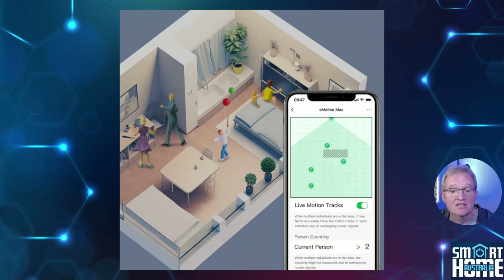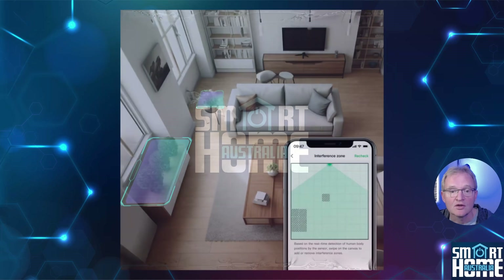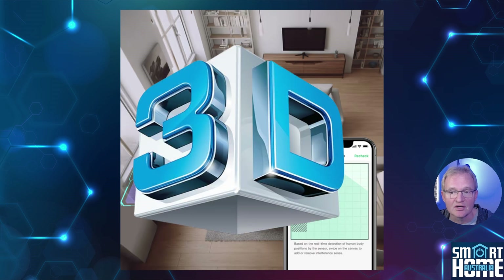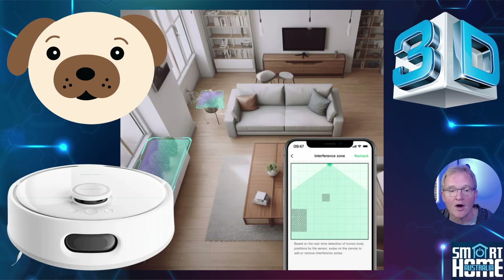The sensor can track up to four objects simultaneously from both position and speed, with millimeter accuracy, although tracking three objects provides better results. You can exclude areas where traffic should not be detected — so if you have a potted plant that waves in the air conditioning, you can exclude it. This ability extends not only to two dimensions but to three dimensions as well, with a height adjustment to sensitivity so you can filter out pets and robot vacuums at a low height.